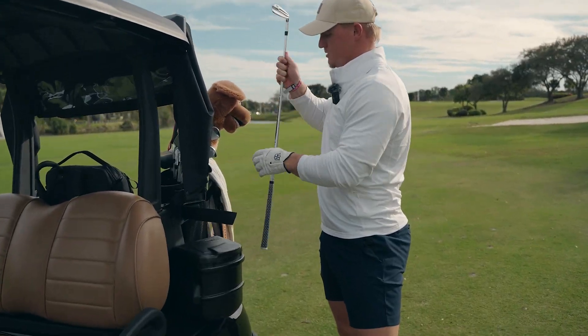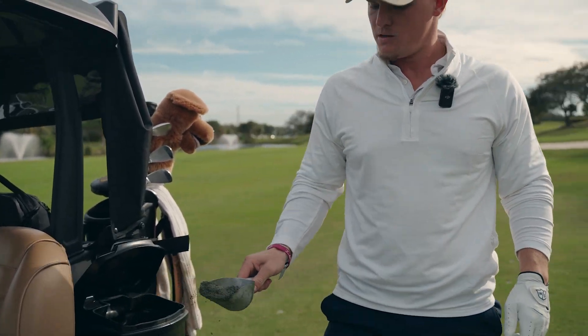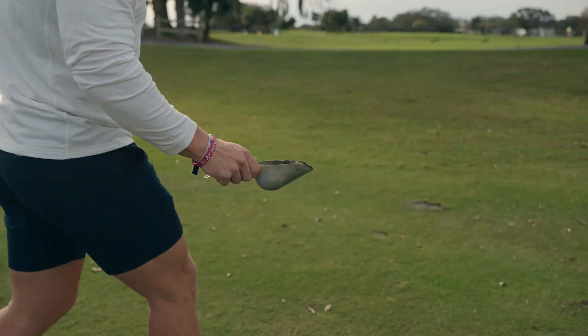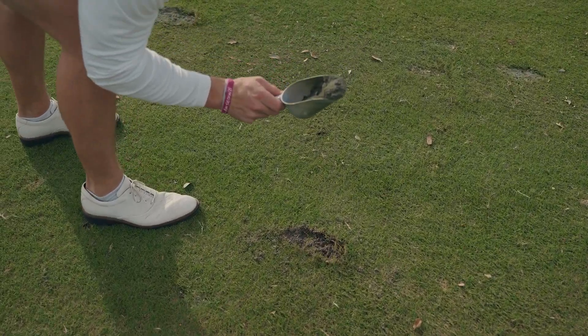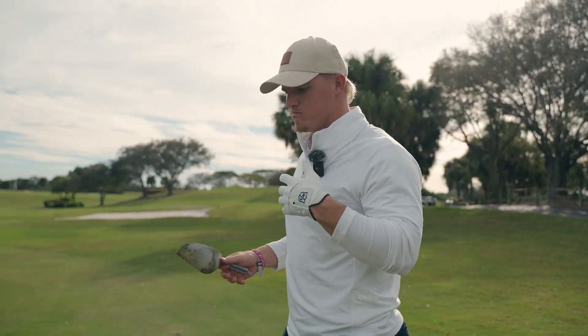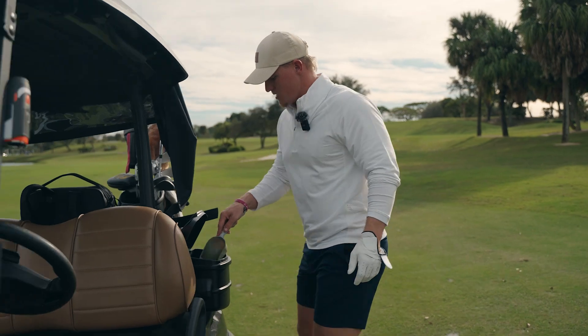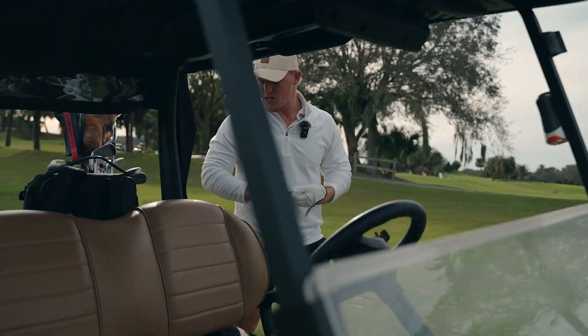All you stewards of golf out there — make sure you fill in your divots, especially if you're digging to China like I do. You gotta appreciate the game, you love the game, you gotta appreciate it. Little trick of the trade, my friends.